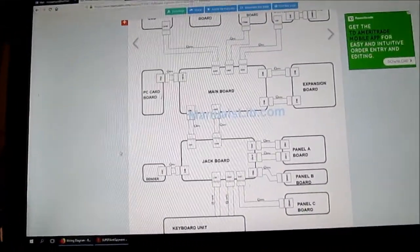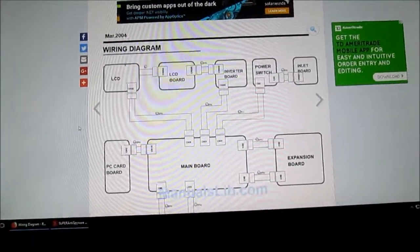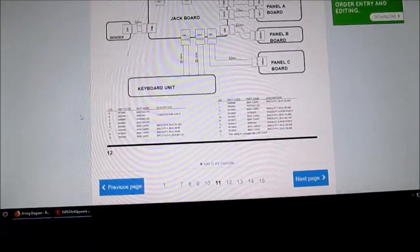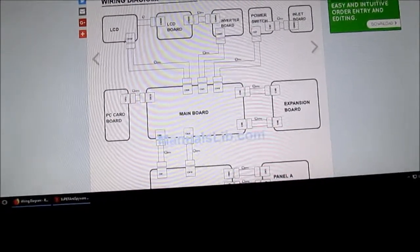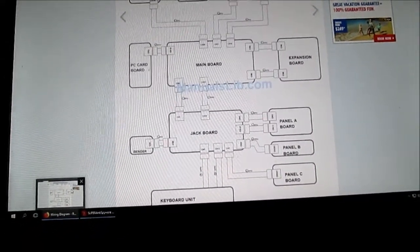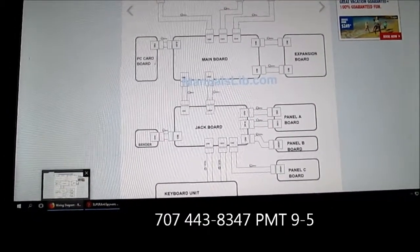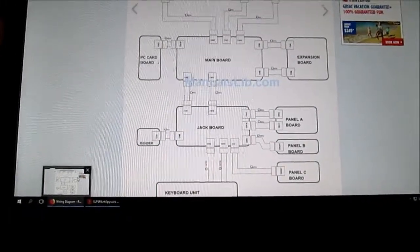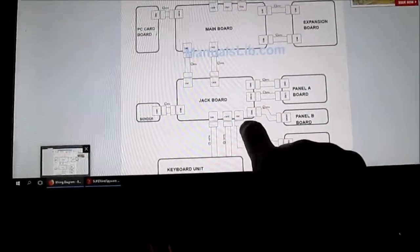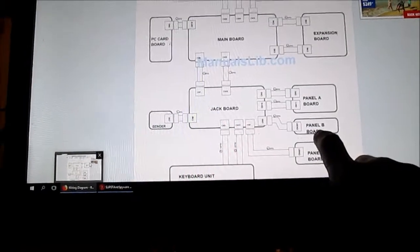Okay, so hopefully you can see this — here's the wiring diagram block diagram for the Phantom X6. I found the manuals on manualslib.com. Okay, Phantom X6 — so the CN6 cable goes to CN201, Panel B board.